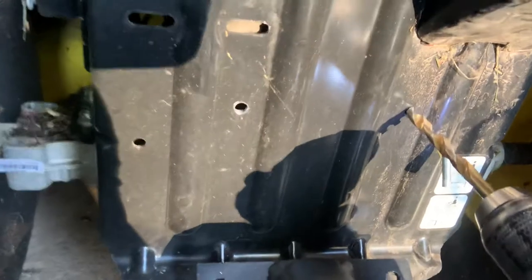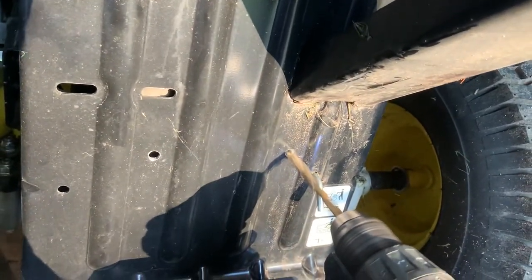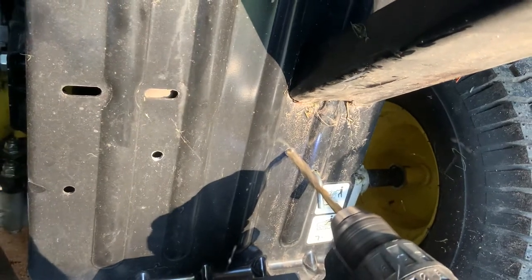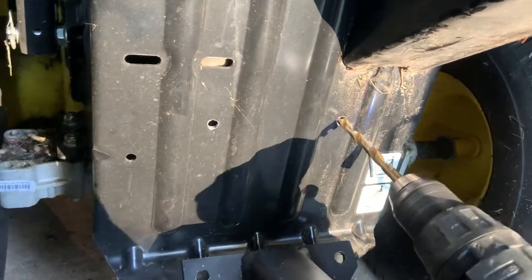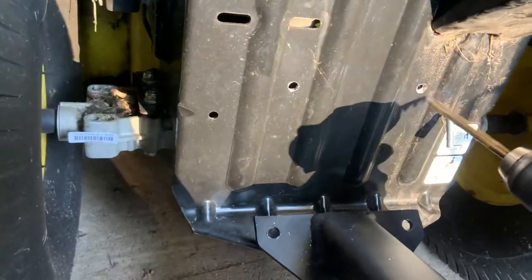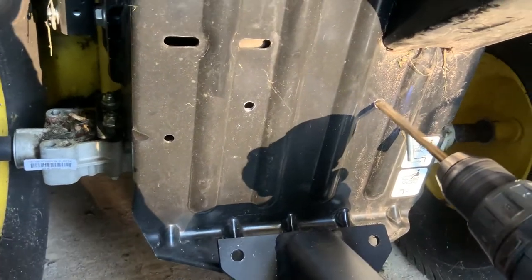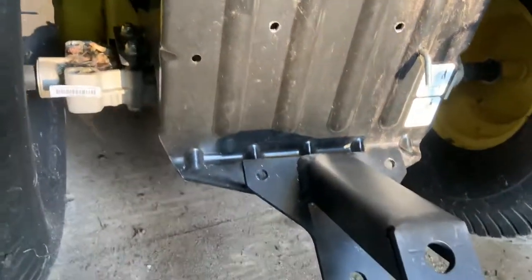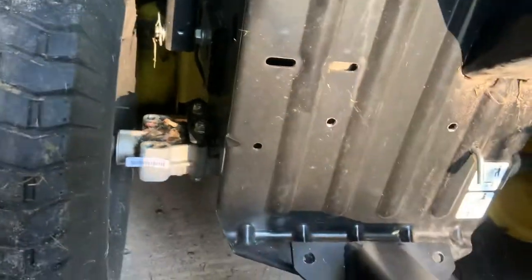I just push through easy so I don't slip. The bolts for the top are a little smaller — they fit right through. That's the way I did that.